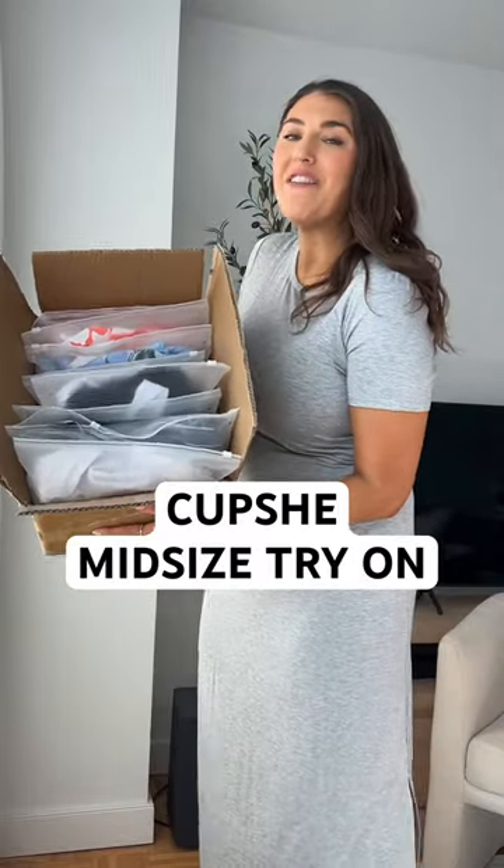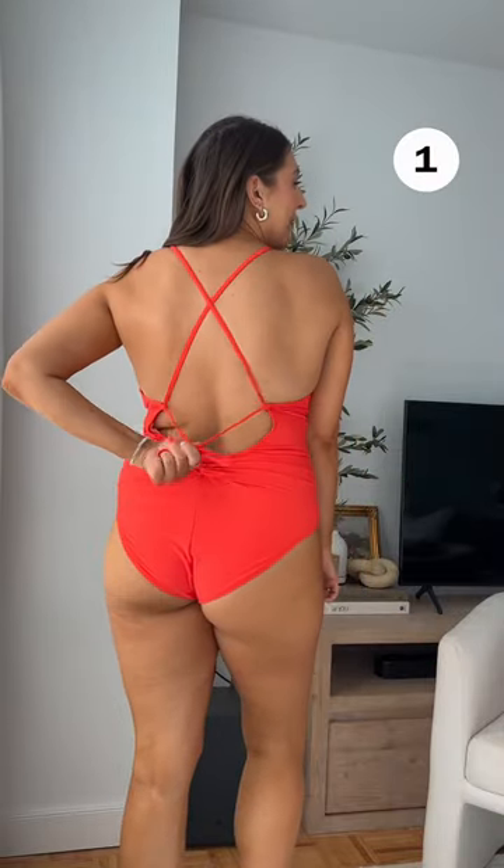Just got this package in from Cupshe — let's do a vacation spring break try-on! Can we talk about this color? I'm wearing this in a size large, it fits true to size. I love the back detail and the front ruching, very comfortable to wear. Starting to think orange is my color. It's a nice square neck with a fun back design, just a little strap, and front stomach ruching detail. I feel so confident in this swimsuit.